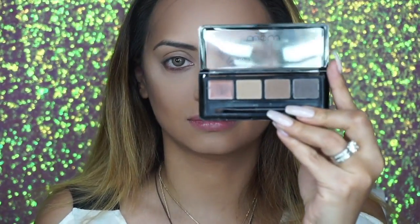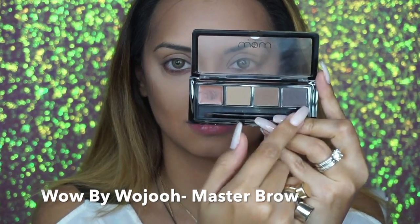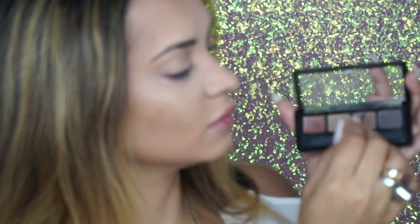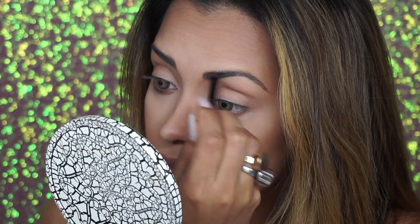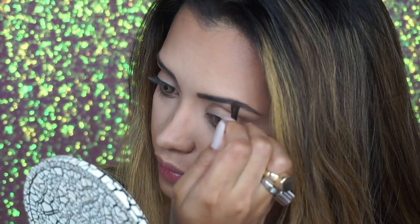That finishes the contouring. I'm going to go ahead and fill in my brows, and all my life I've only ever used eyebrow pencils. It's only recently that I've switched to brow powder and honestly I would never go back, because with eyebrow pencils it can look like I've drawn my eyebrows with a Sharpie, whereas with powder brows it gives a very natural brow finish.